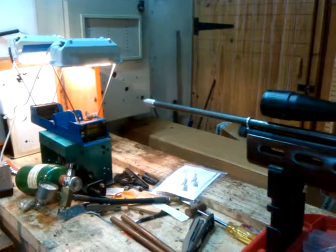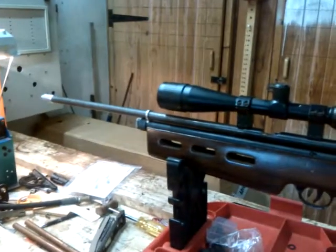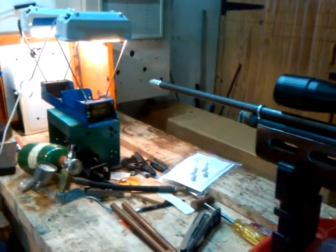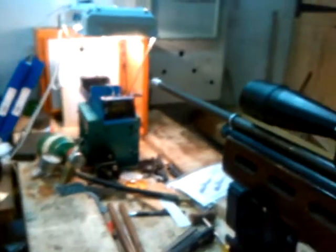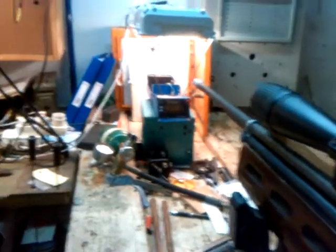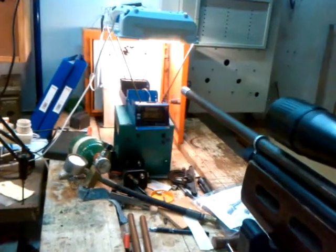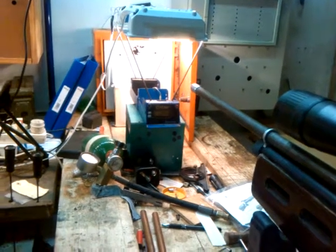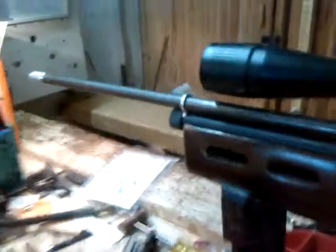Alright, continued testing of the 20 calibre QB build in an attempt to make it a little bit more backyard friendly for grouping testing. This is the QB unsilenced and then installation of a little shock turn silencer.